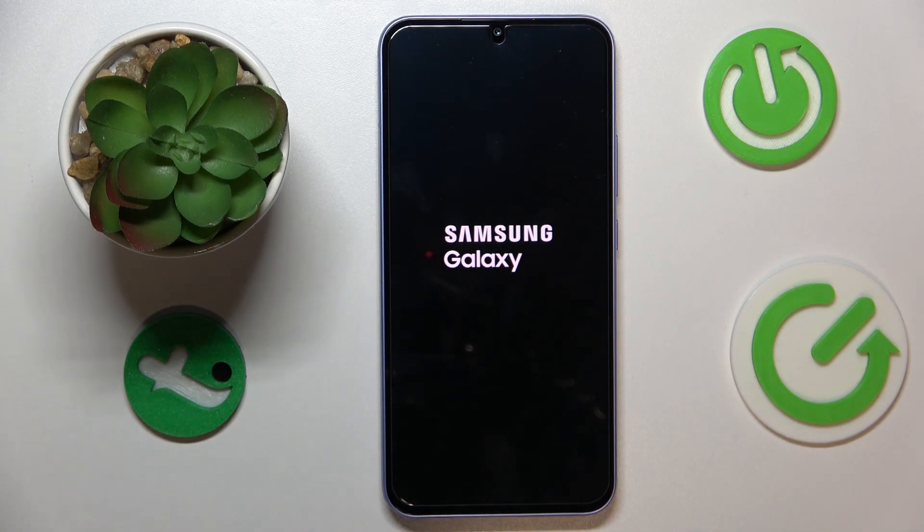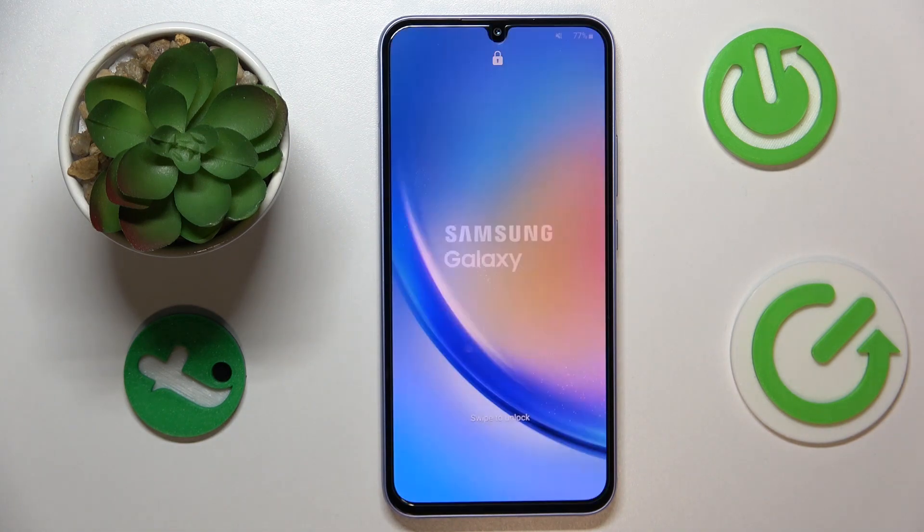That will be it not only for the last tip but for this video in general. We highly appreciate your attention — thanks for watching and bye-bye.